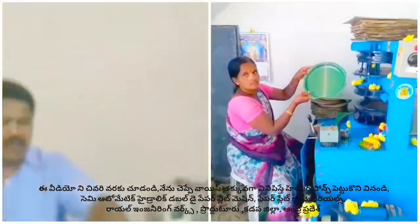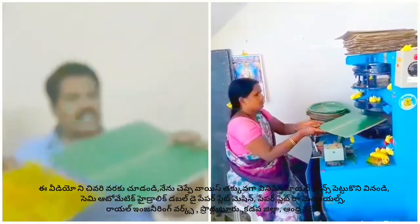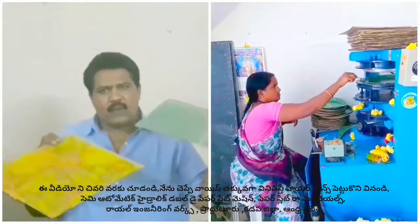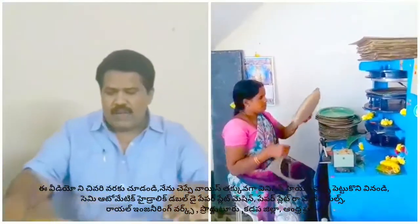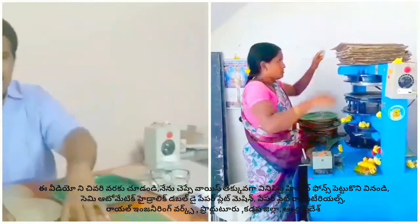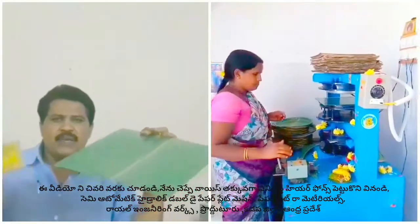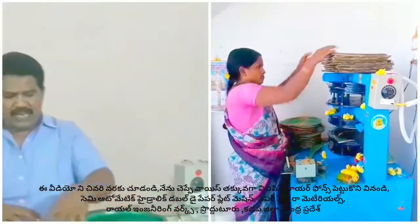We have to make the same paper plate. The second person will have the double machine for each person. One person will have a double machine for each person. Then we will have the same machine for this machine and sit in the space. If we make it better, the upper plate runs only. The other person has the same machine.